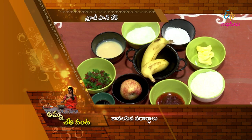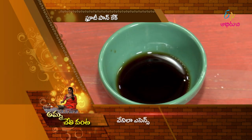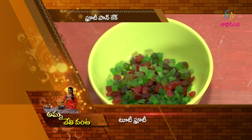Let's make the fruit pancakes. Maitha Pindi, Panshidara Powder, Condensed Milk, Vanilla Essence, Baking Powder, Venna, Strawberry Crush, Arty Pallu, Apple, Tutti Fruity.